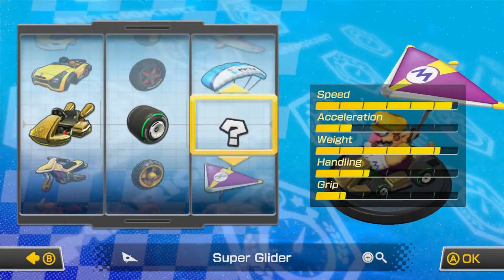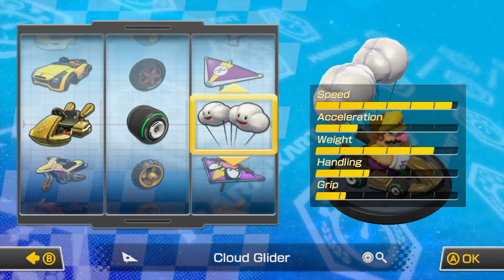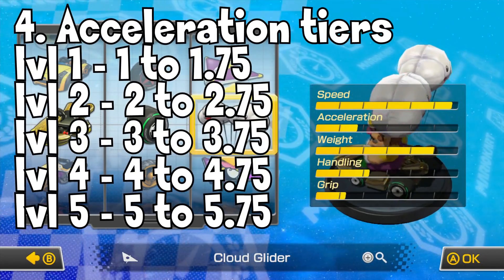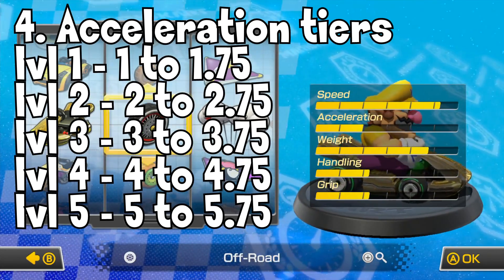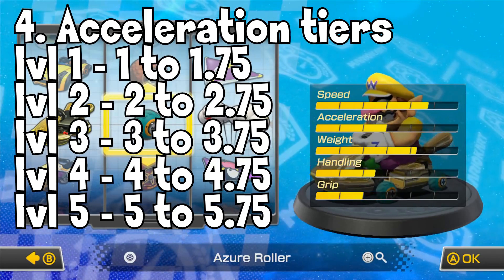So those are the techniques you can employ while racing. Now let's look at some facts about kart stats. Just like in Mario Kart 7, acceleration works based on a tier system. If you have 1 bar or 1.75 bars, you will have the exact same level of acceleration. Your acceleration won't go up until you get to 2 bars, it won't increase again until you get to 3 bars, and so on and so forth.